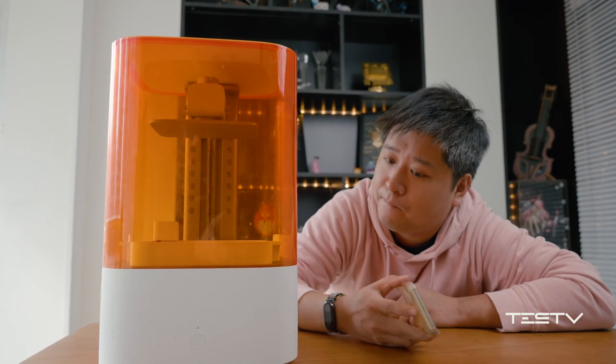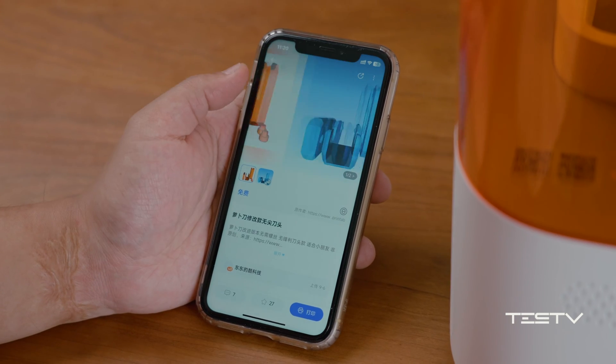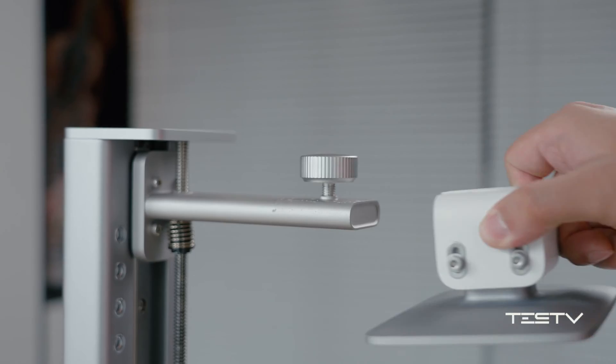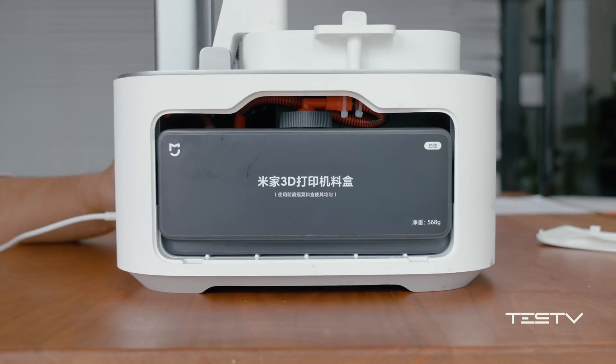Just like other Mijia products, it comes with an app, and you'll understand what it does once you open it — which is content we'll dive into later. But now we need to assemble the machine. You just need to attach the printing platform and the container, then plug in the material tank — as simple as that. Let's start printing.